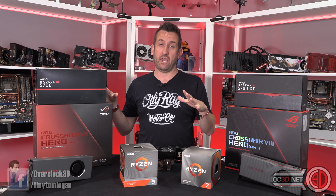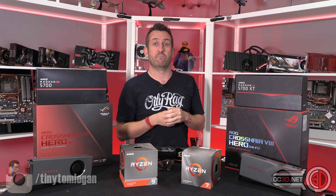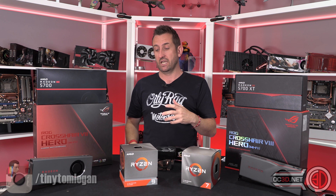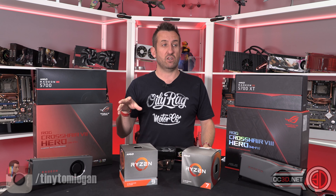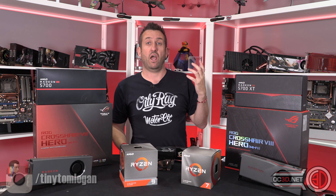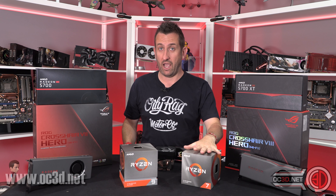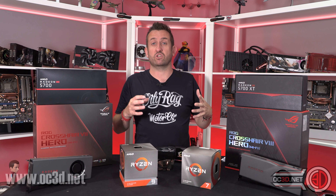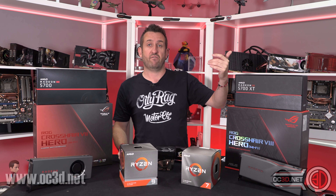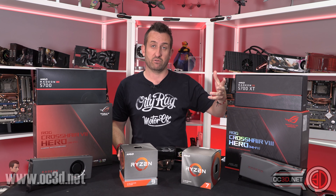With AMD it's all on AM4, so you could buy a mid-range X570 board — say the Strix X570 — pop a 3600X in it, and later upgrade to a 3950X on the exact same board. With Intel you'd have to go from a 9600K to something like a 7980XE and buy a completely different board as well.